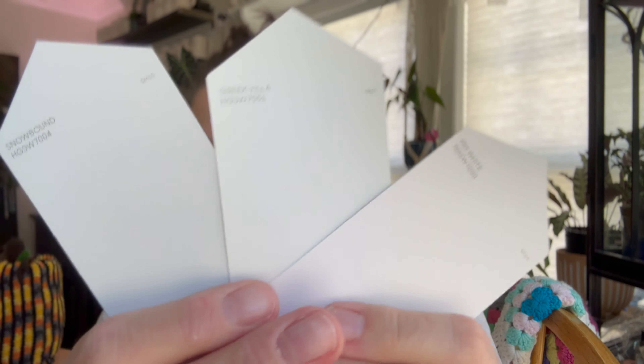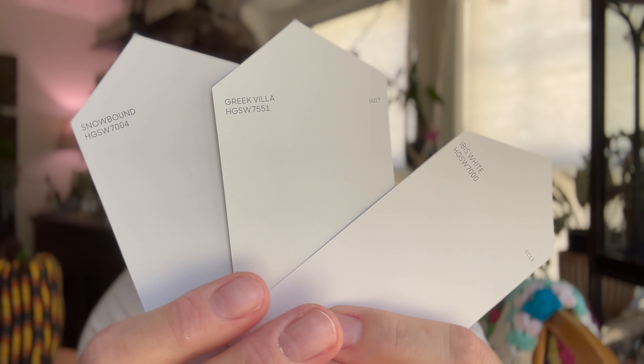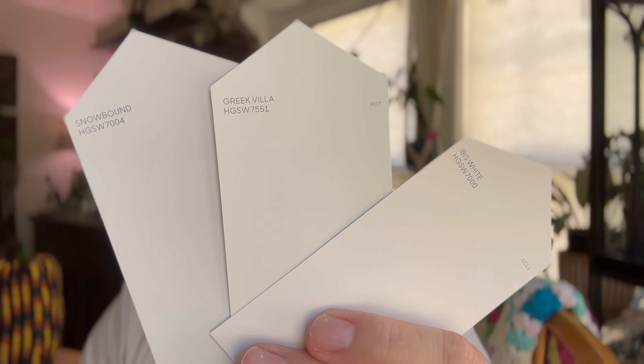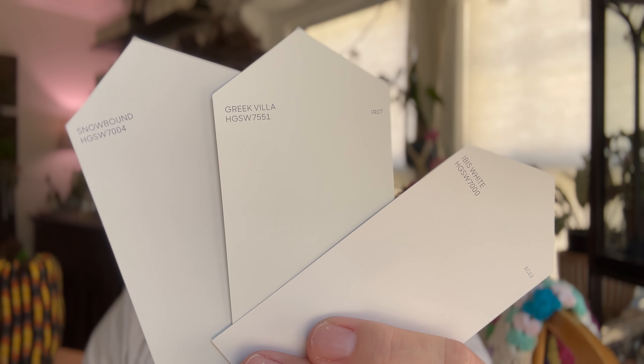I need to figure out which I want for trim because I want the trim to be a pure white so it has a slight contrast. I'm also playing around with doing something contrasty on the accent wall with the door - I thought about doing something like Blue Nile, or another color from their mid-century modern collection. I also really like Greek Villa. Looking at them in natural light - Greek Villa, Snowbound, and Ibis - Greek Villa is kind of an in-between, Snowbound definitely has some gray. I don't know where I'm going yet; I may just have to get a bunch of samples and go with it.